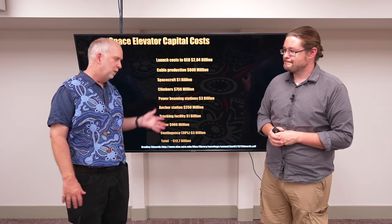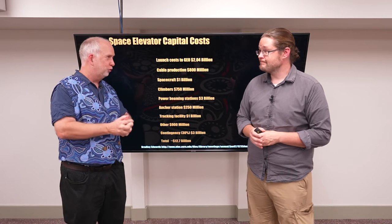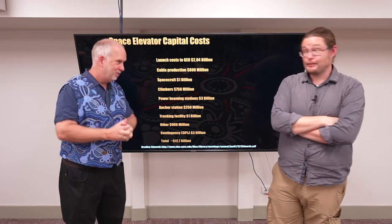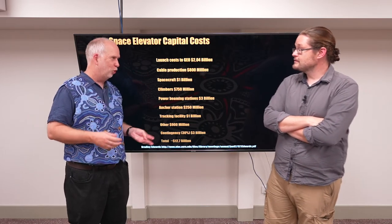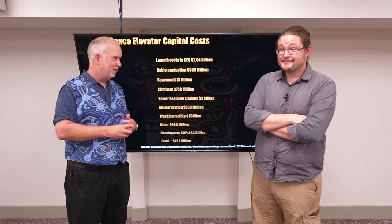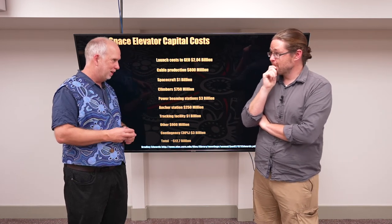Going back in history, you have to look at the costs involved in sending convicts to Australia. It wasn't cheap, and there were trade-offs: is it cheaper to lock them up and throw away the key in England, or to ship them to Australia? As the price of sailing ships went down and they became more efficient, it became worthwhile to ship them — a real historical cost-benefit calculation.